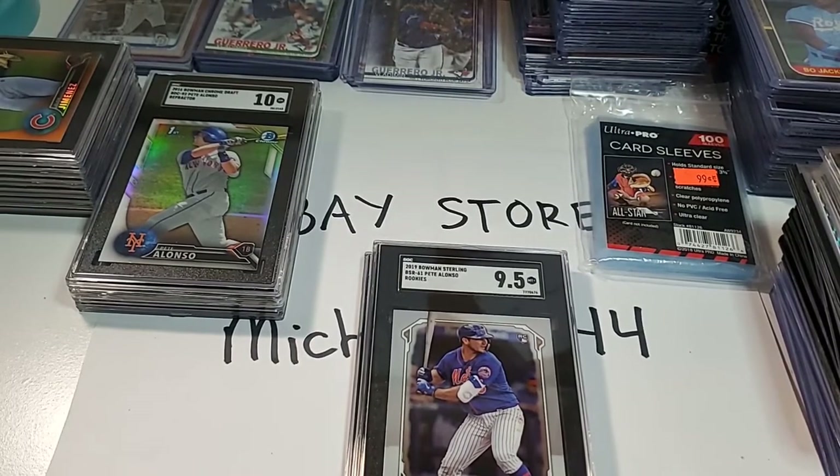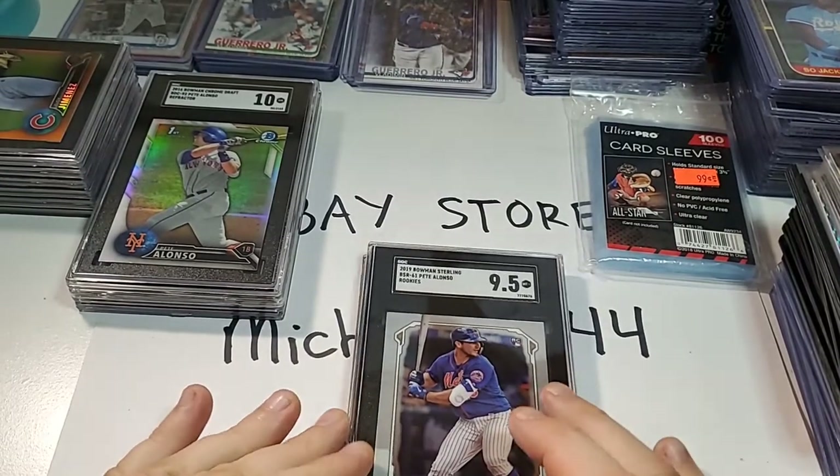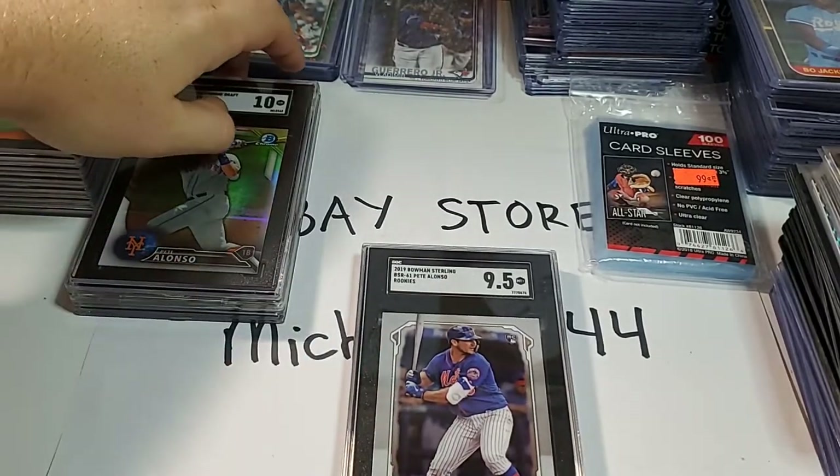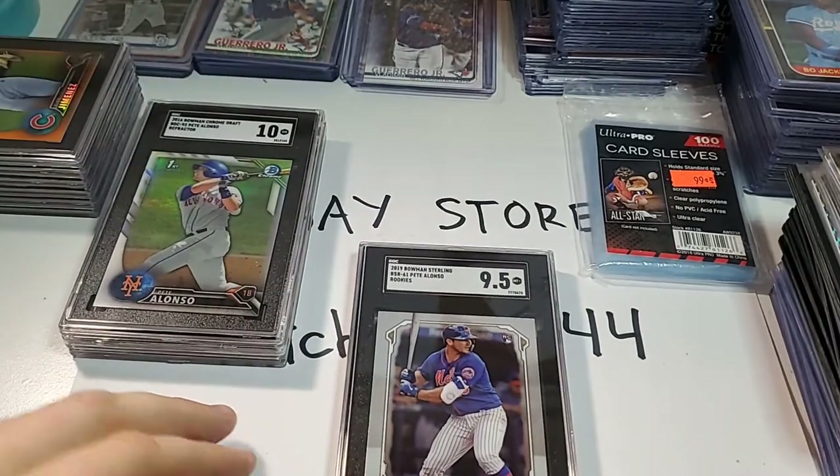I could go buy a bunch of cards real cheap that are messed up. Like I could go find the 1993 SP Derek Jeter card with a slight crease in it and probably talk the guy down to like five bucks, then turn around and sell it on eBay for a few hundred — and not even show the crease in the picture. They're going to be pissed off when they get it in the mail. But honestly, there's nothing you can do about it as a buyer if you're buying an ungraded card. You're going to get what you get. Buying a graded card is just a way to protect yourself.